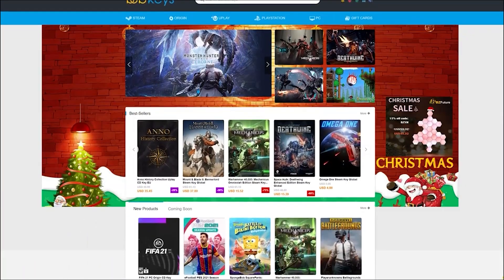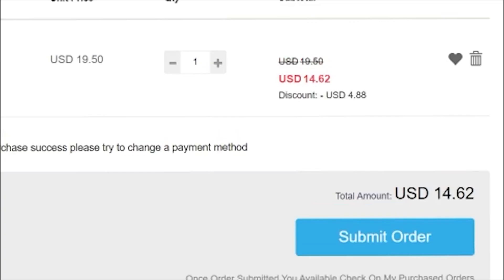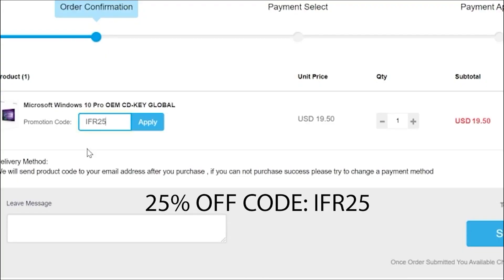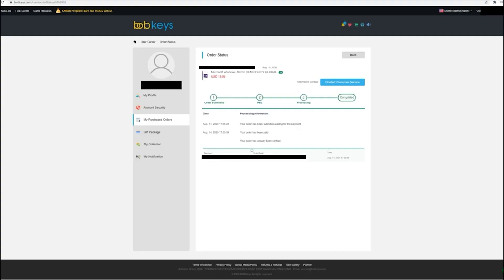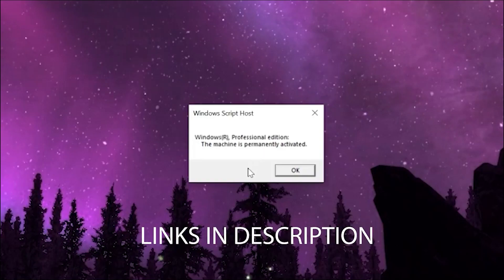To activate all of Windows features, head on over to bobkeys.com. Purchase a Windows 10 Pro OEM key for as little as $14.62 — that's a fraction of retail price. Use offer code IFR25 for 25% off. Copy your key from the user center and paste it to activate and enjoy all your Windows 10 features.